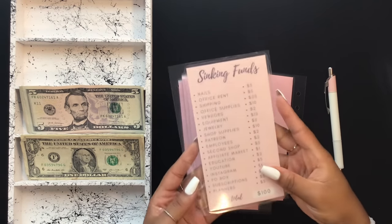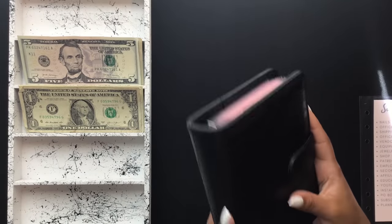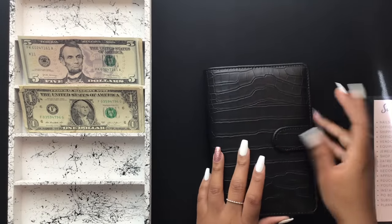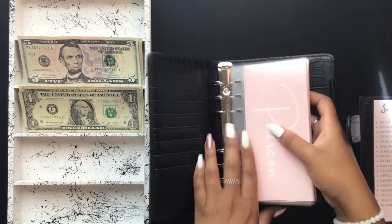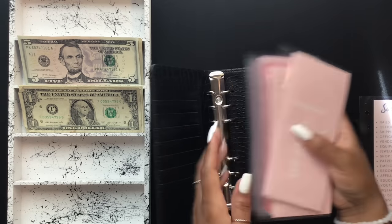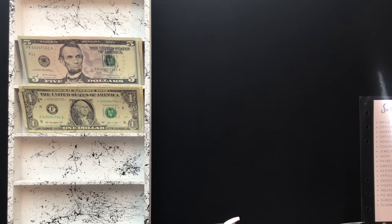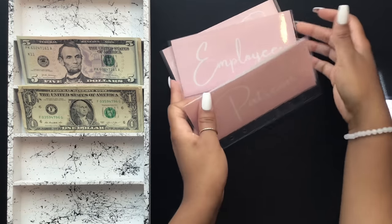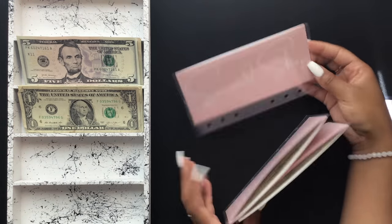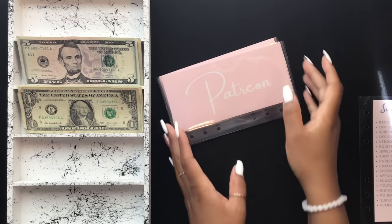The next category is my future category. I have everything in order on the reference card. The other three categories of my business sinking funds are housed in this black A6 binder. The future category consists of Patreon, employees, and my second shop. For Patreon we're going to be stuffing $2.